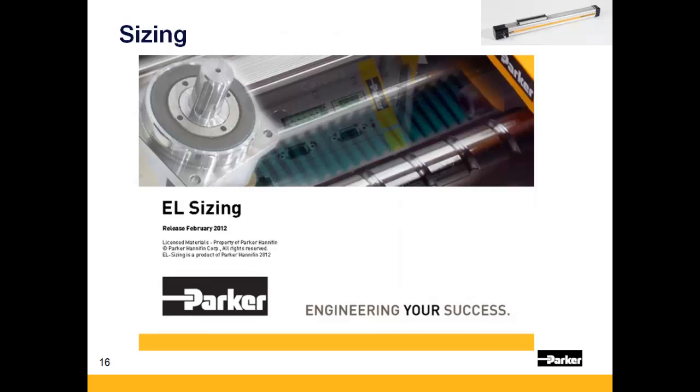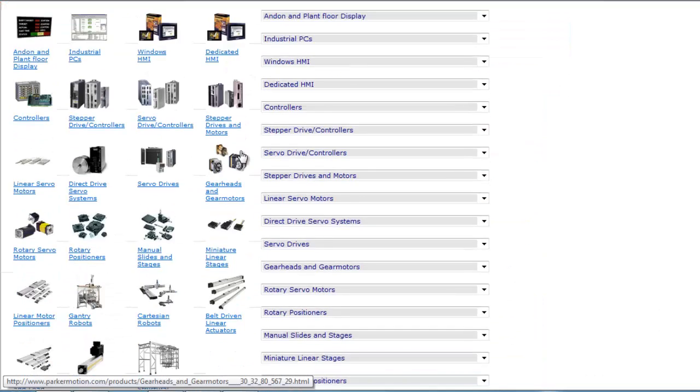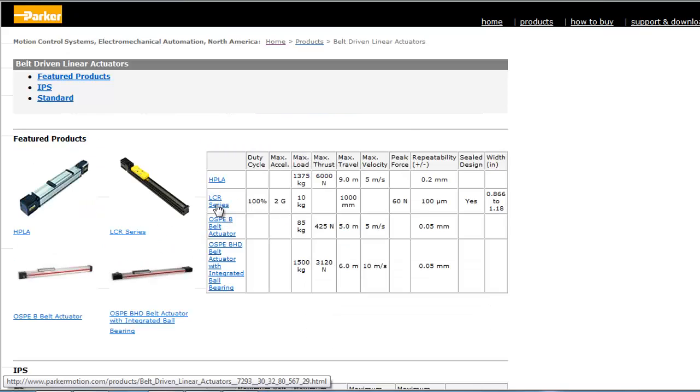Proper actuator sizing and selection can be made using EL Sizing, Parker's free mechanics sizing tool. Be sure to visit parkermotion.com for any other inquiries you might have into Parker's automation products.